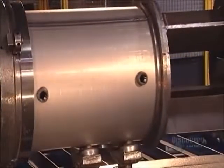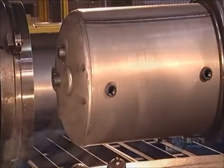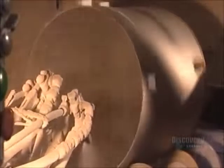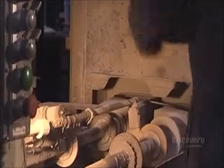Next, a press applies over 27 tons of force to fit a top onto the tank. Then they spray liquid enamel inside the spinning tank. It will be baked in at 900 degrees Celsius for 45 minutes to prevent rusting.